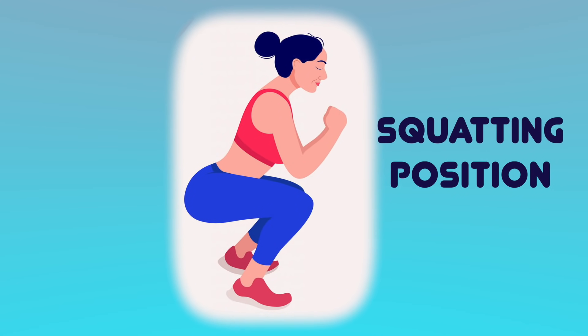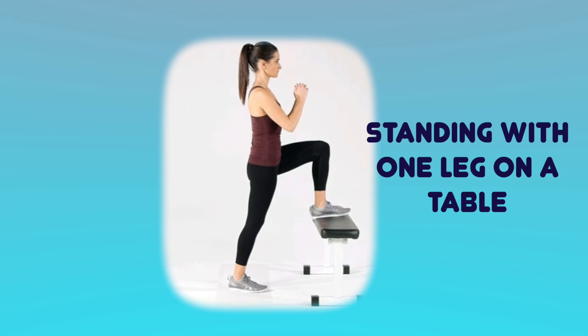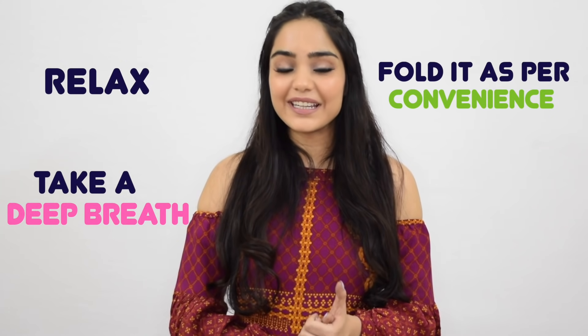Now coming to the point of how to place it. It should be either in a squatting position — sitting on the commode is the most convenient — or if you want to stand you can raise one leg onto a table and this position would be fine too. Most importantly, don't panic. It's completely normal to be anxious your first time. Just relax, take a deep breath, fold it according to your convenience and be in the right position. In fact, try all three folds the first time to see which one suits you better. Use your left hand to open up your labia and use your right hand to insert the cup all the way in. Really try placing it all in in the first go.